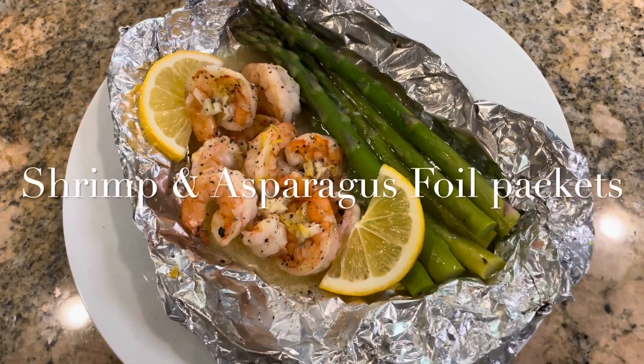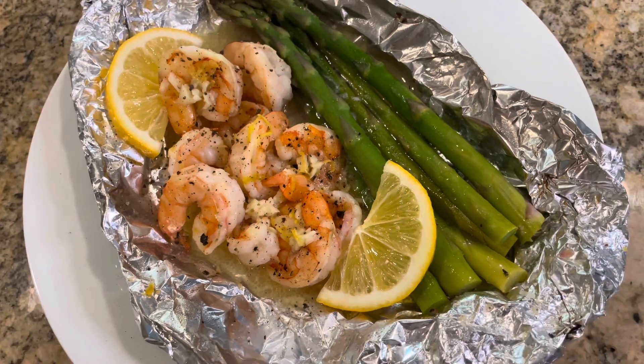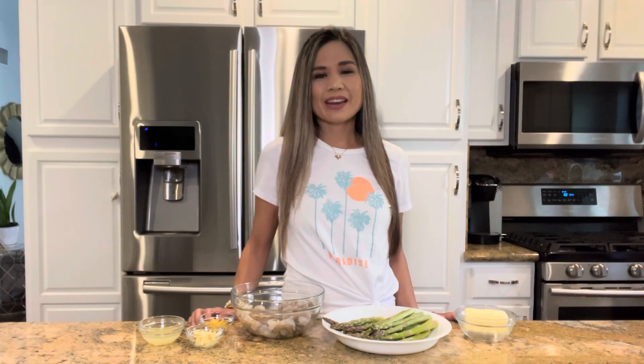Today I'm going to share with you how to make shrimp and asparagus foil packets. They're super easy and fun to make — it's shrimp with lemon garlic butter sauce and perfectly cooked asparagus, all in one packet and baked in the oven. Let's get started.